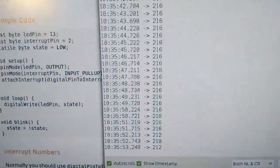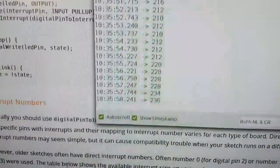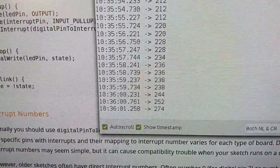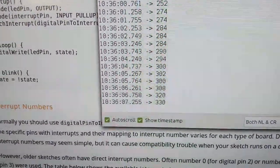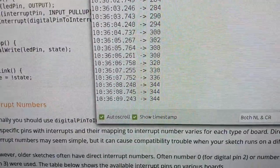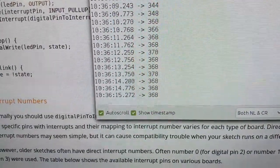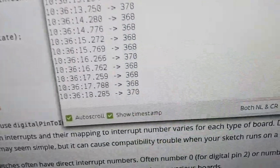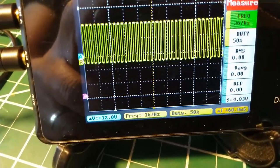Increasing the voltage again to 4.9 volts, the Arduino counts about 370 pulses per second, and the oscilloscope also reads about 367–370 Hz. The two measurements match well, so I think we can call this a reasonable success.